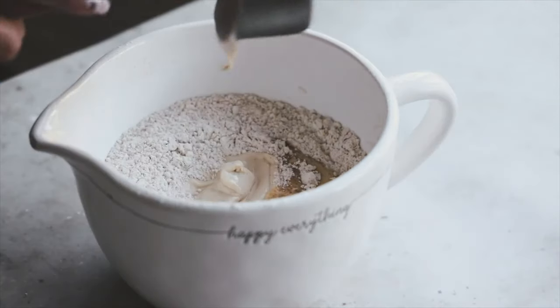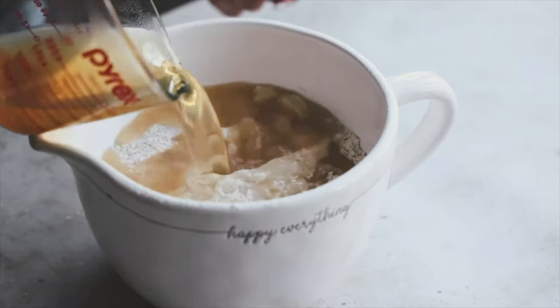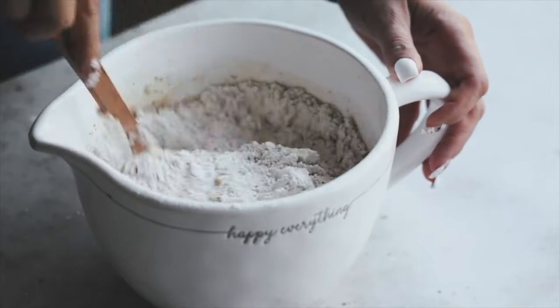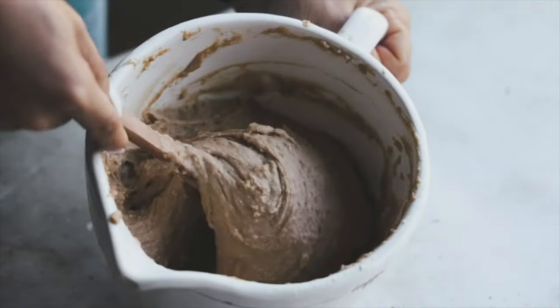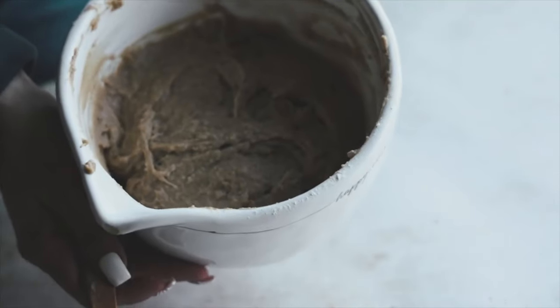Once it's all mixed together, we're going to add in our melted vegan butter — I'm using Earth Balance — some vegan yogurt, I'm using the Siggi's vanilla and cinnamon non-dairy yogurt, the reduced apple cider, and vanilla extract. Carefully mix this up until it is well combined. You don't want to overmix, but make sure all the flour is incorporated. It's going to be a very sticky dough, which is exactly what we're going for.